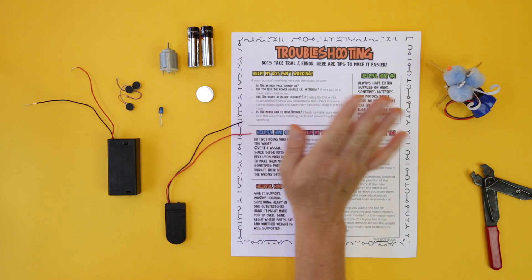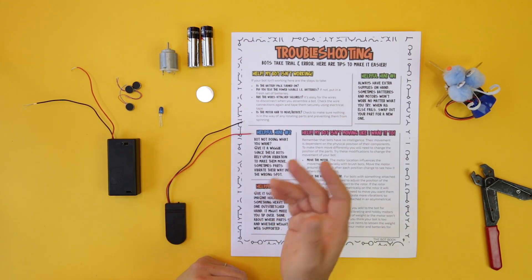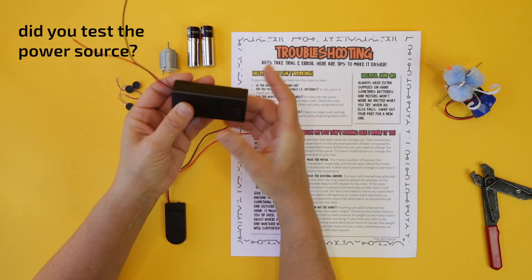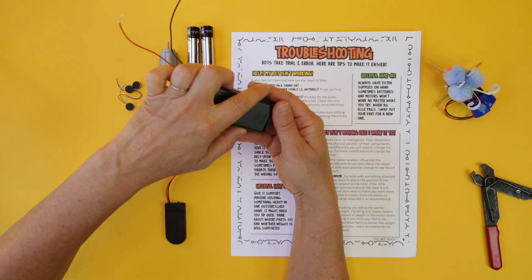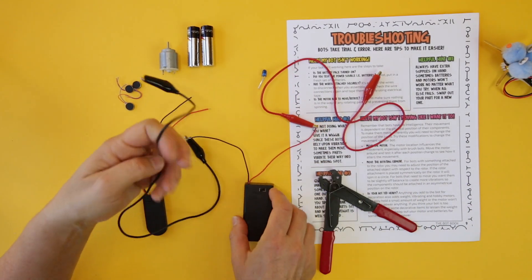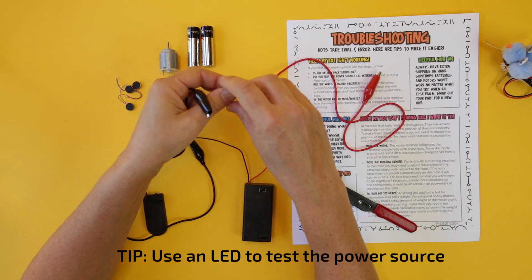I know it sounds simple, but believe me, there are plenty of times when somebody simply hasn't engaged the switch on the battery pack. If you pass the battery pack turning on, then you test the power source. Sometimes you just have old batteries, so you might want to swap them out for fresh ones. One of the things I like to do when testing a battery pack to see if the batteries are indeed the problem is to use an LED.